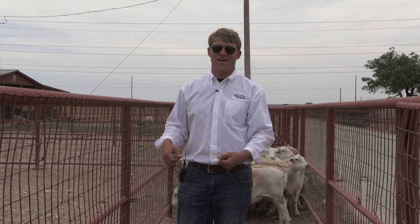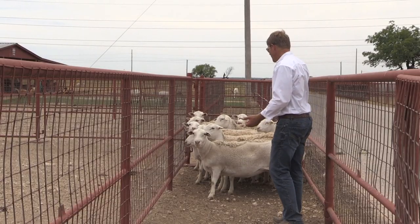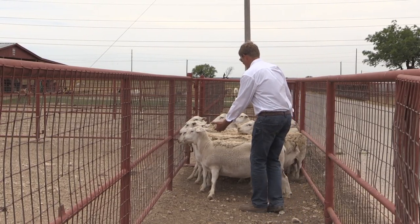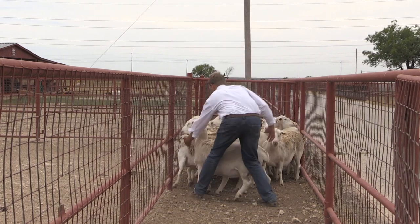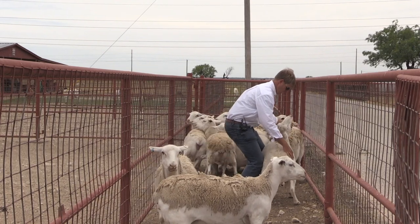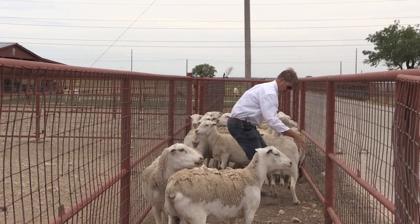I'm also going to demonstrate how to restrain an animal and set it down without using the flanking of the calf technique. So when we come in, I'm going to try and just catch the ewe with her head up. I'm going to reach right up under the chin, standing behind her shoulder so that she wants to move forward, but I've got her chin to catch the break here.